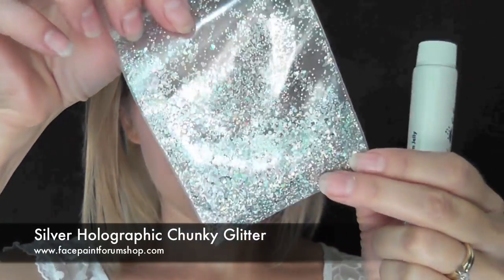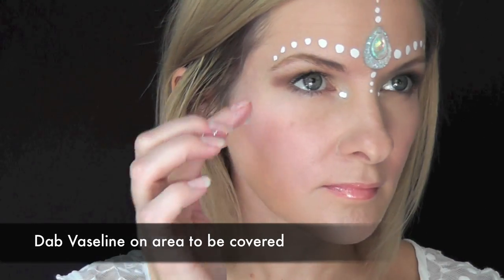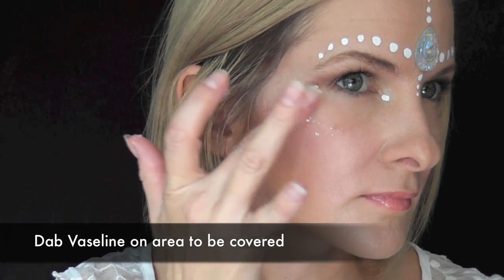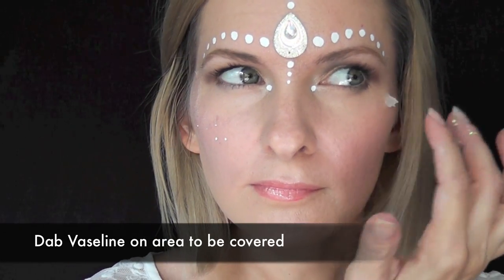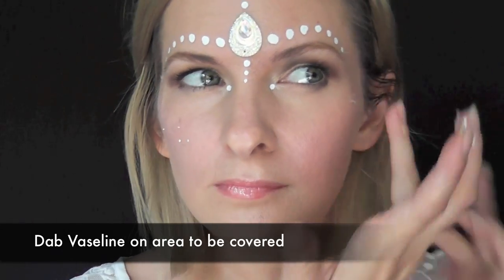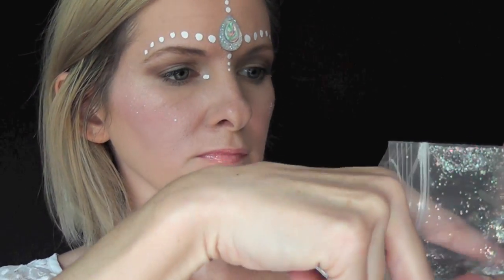To apply the chunky glitter you're going to use Vaseline or some sort of petroleum jelly. I'm going to be using this silver holographic glitter from the Face Paint Forum shop. First you're just going to dab some Vaseline — you can also use clear lip balm — on the area that you want to apply your glitter to. Then just take some of your glitter and apply it with your fingers or with a large brush, however you prefer.